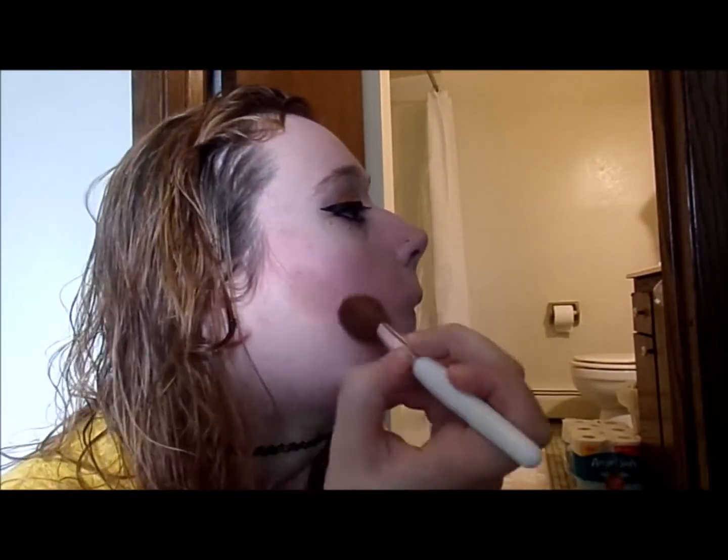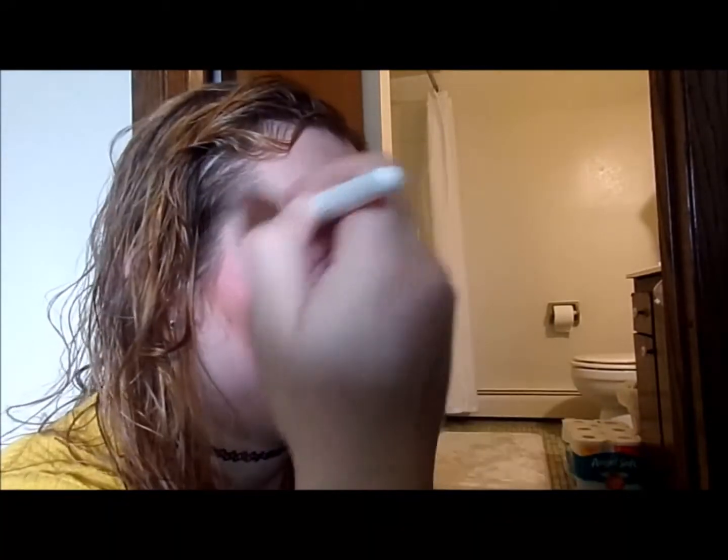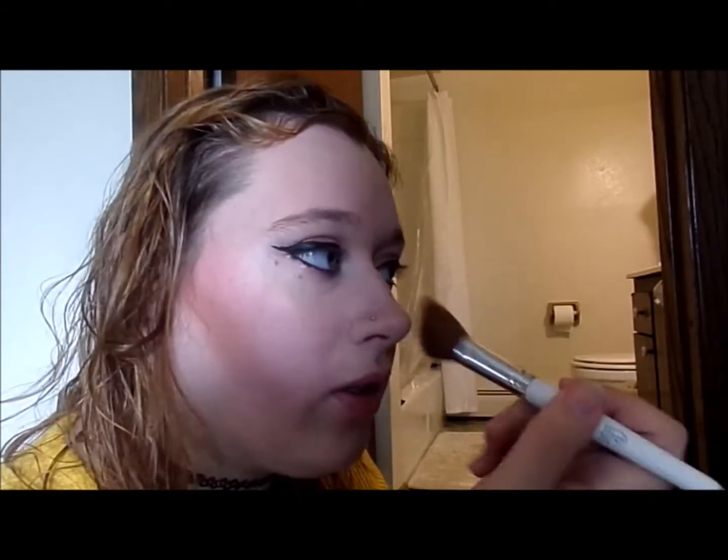Then my bronzer — it actually had a brush that came with it, but this one doesn't, so I'm just going to use this e.l.f. blush brush. I wore it like this right underneath, then I'd put it on my temples, because that's what I was taught. And sometimes I'd dust it on my nose because I'm extra.